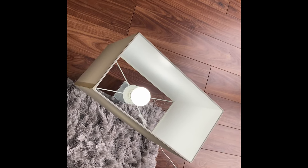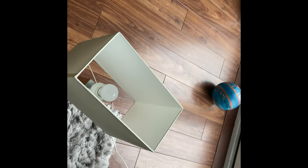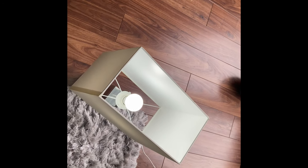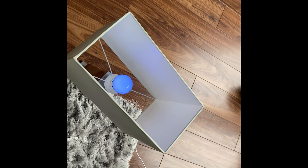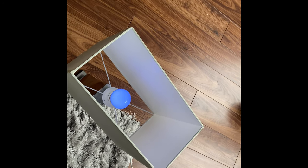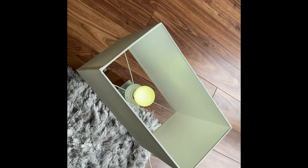Okay Google, switch off my room light. [Google: Turning the room off.] Okay Google, switch on my room light. [Google: Turning on the room.] Okay Google, turn on my room light to blue. [Google doesn't respond correctly.] I don't know how Google understood that — it was random. Okay Google, turn my room light to yellow. [Google: Sure, changing the room to yellow.] Okay, good.